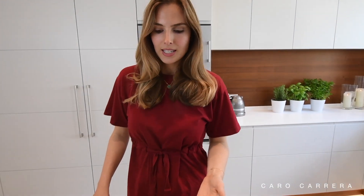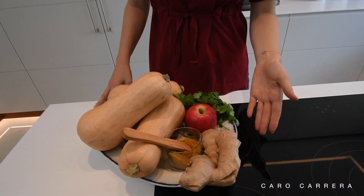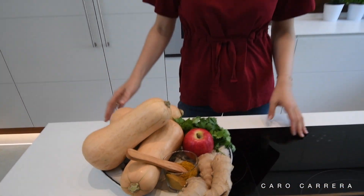In my opinion, we underestimate the potential of pumpkin soup. Because I have to admit, sometimes it tastes a little bit flavorless and boring. But I feel like I have a duty to prove you wrong — pumpkin soups can also taste a little bit special. I want to show you my recipe that I created. I included some curry and some ginger for spices, and some red apple for sweetness. I'm really excited to show you, so let's jump right into the video!